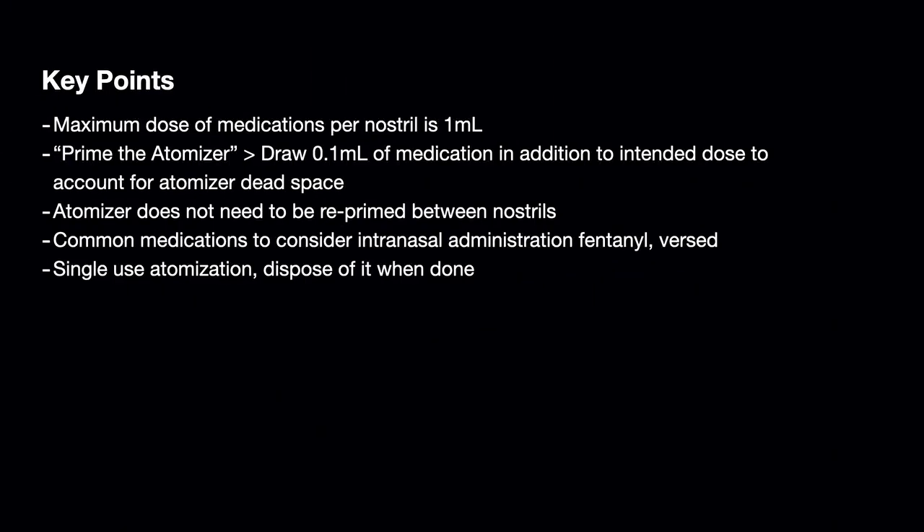The max volume of medication shouldn't exceed greater than 1 milliliter per nostril. You should be priming the atomizer, which is just drawing up the 0.1 milliliters of medication in addition to the intended dose to account for the atomizer dead space. The atomizer doesn't need to be re-primed between nostrils.